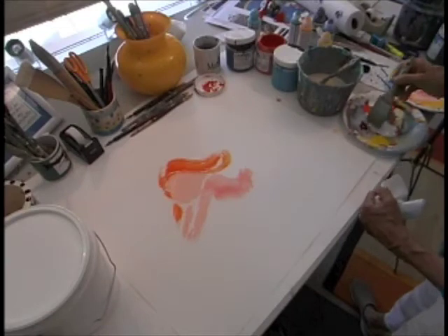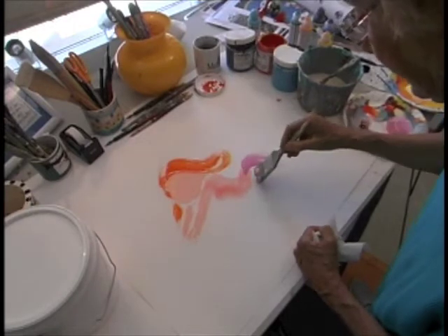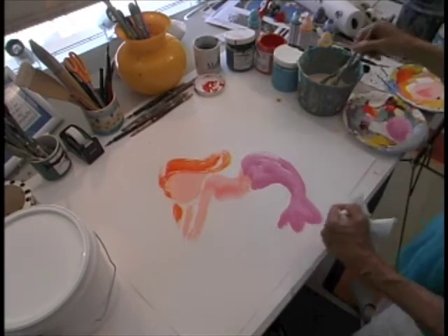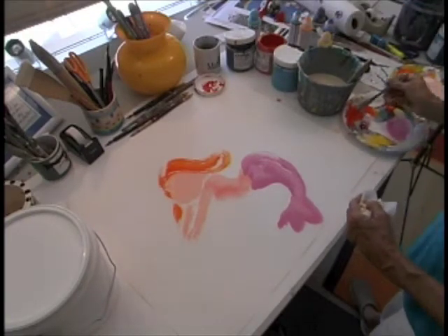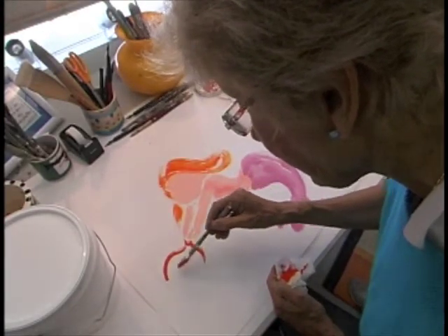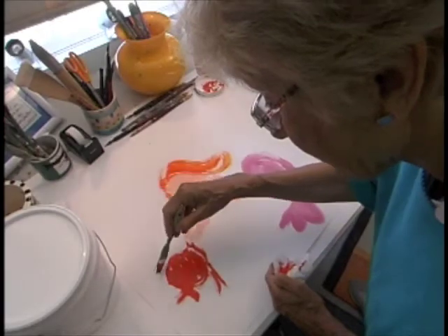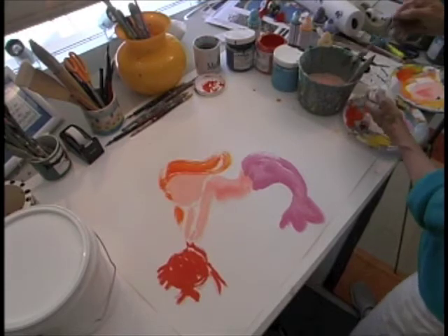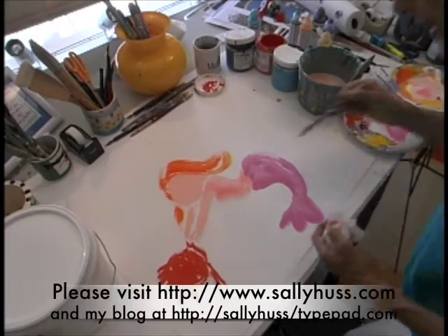And on her tail, magenta. Girls love hot pink. And this mermaid has a friend — it has a little fish. I think I'll put a little bit of rouge — pink spots on her cheeks so I know where they are.